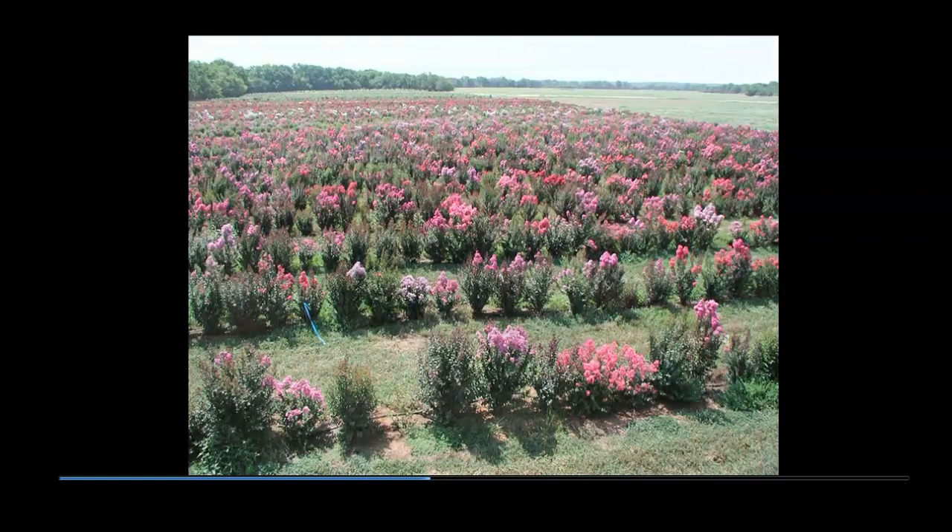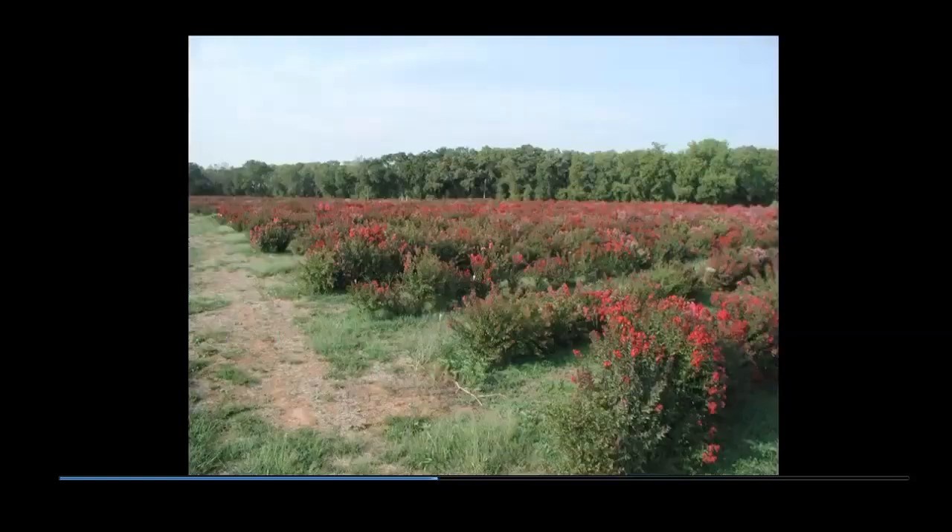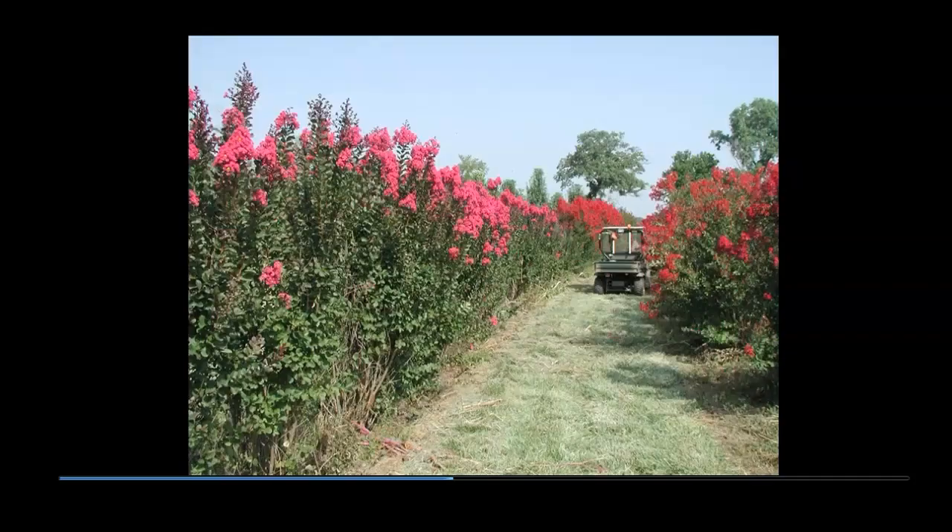The original focus was on developing crepe myrtle with desirable characteristics, high disease tolerance, and true red flowers. Once that goal was reached, seedlings with cherry red flowers became common. When an outstanding seedling was found, it was moved to an area of stock plants and evaluated further. The plant in the foreground left was named Pink Velour. The plant to the left of the small vehicle was named Red Rocket, while the plant in between as well as the one to the right were rejected and never released.